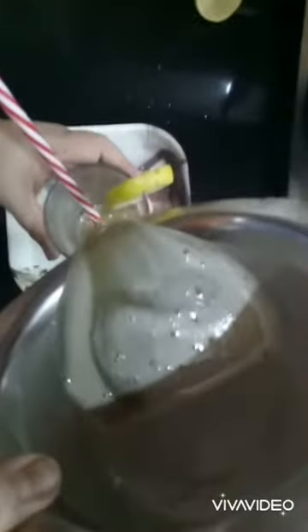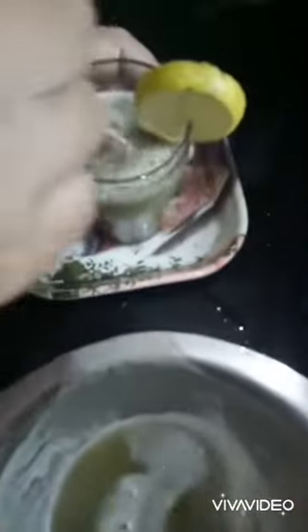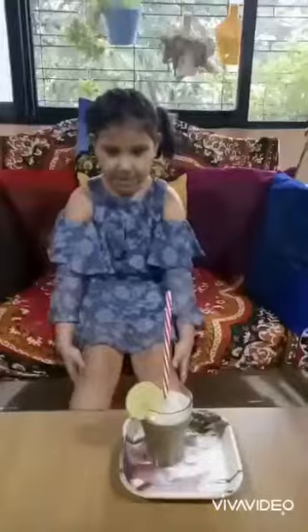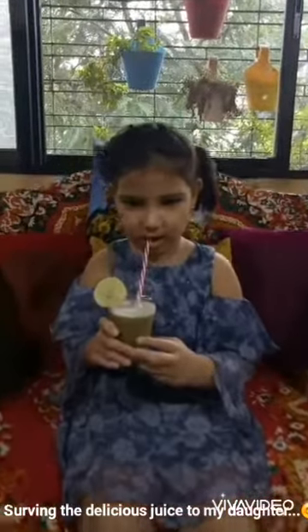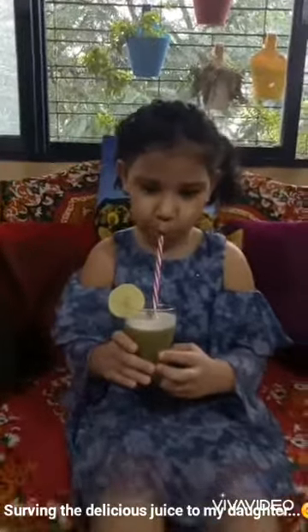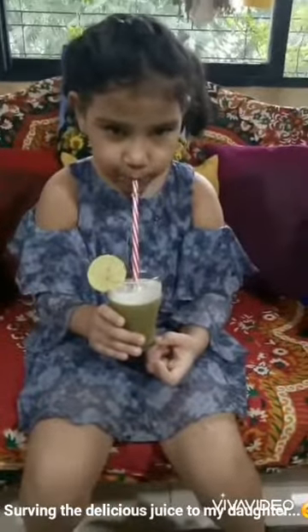The juice is ready! I personally don't like it, but my family really likes this juice, so every morning I give it to them. I'm going to serve it to my daughter now. How is it? So guys, you also make this at home and give it to your children!